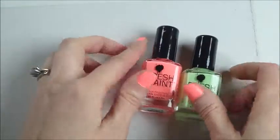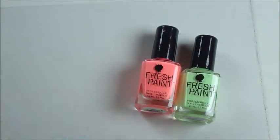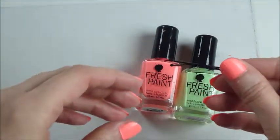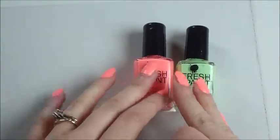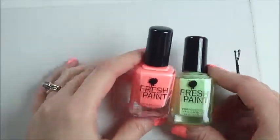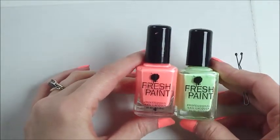I saw this super fun tutorial on Pinterest, and I thought I would try it and share with all of you. All you're going to need are some nail polishes. These are my absolute favorite — they're from 5 Below.